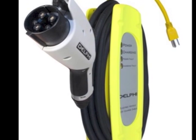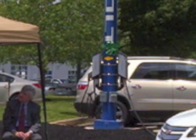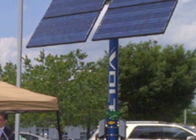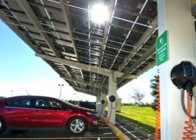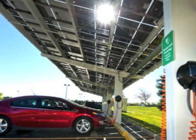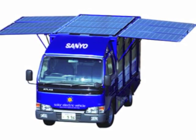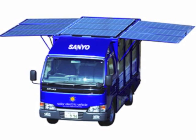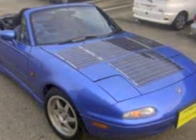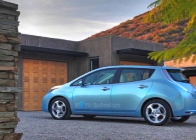Now we know how to build a solar system to meet the needs of our car charging system. The more electricity we use driving around, the more solar panels we may need to charge the car. Mounting panels on the car itself is foolish — even a minimal amount would only get you about a mile a day. So you've got to put them on your house.